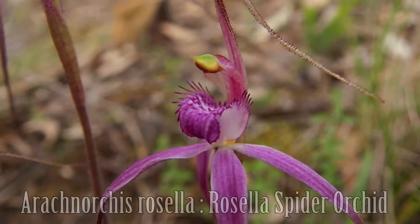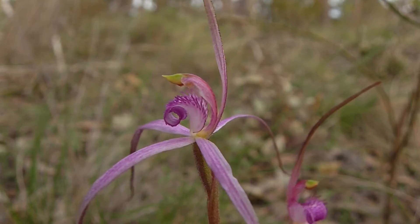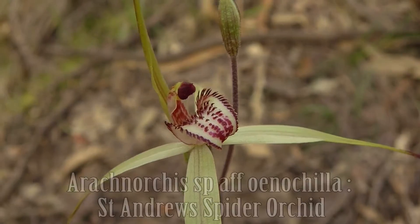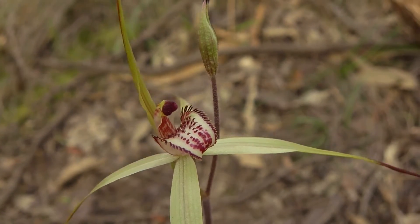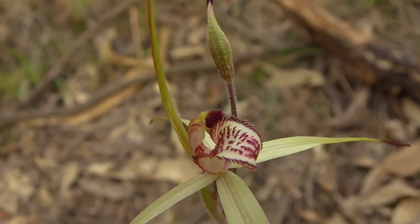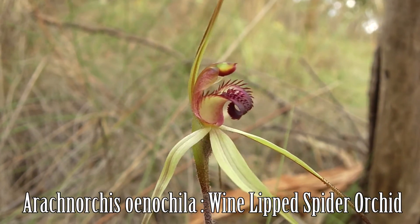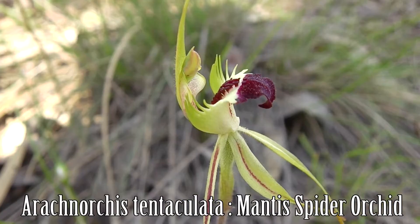Some very inspiring labellums can be found in the Arachnorchis genus, or the spider orchids. Contrasting colours, exaggerated margins, and sharp cali are very appealing. There are a number of different types of spider orchids, each with different characteristics — some having a hinged labellum which can vibrate in the wind, perhaps to attract a specific pollinator which will try to mate with it.